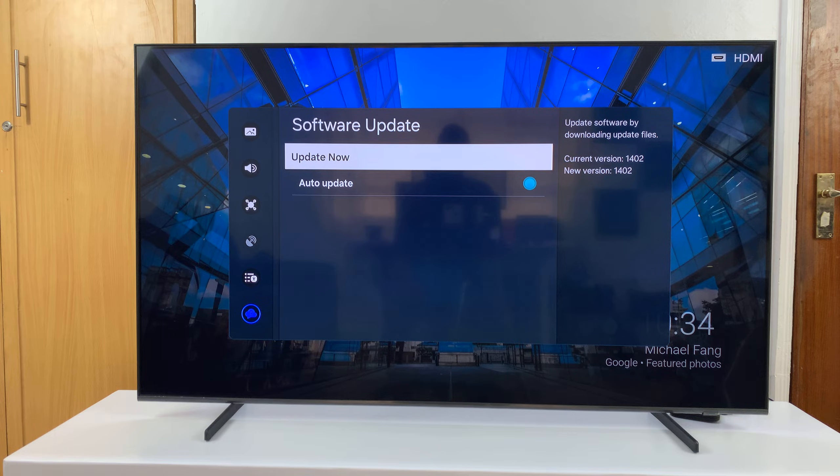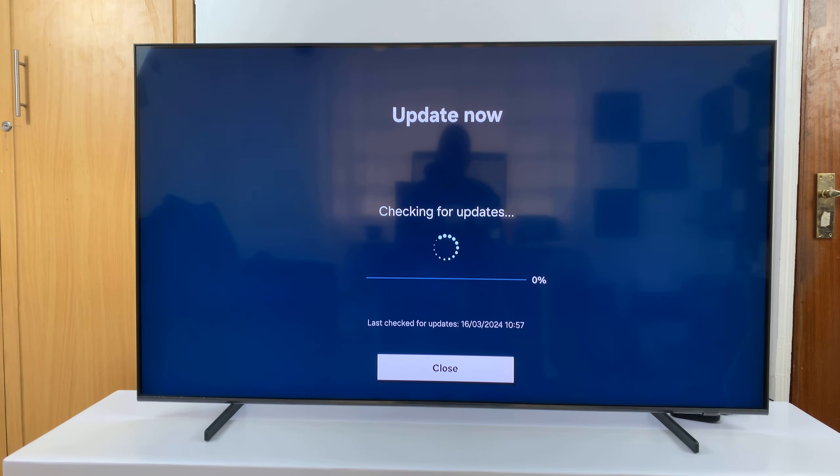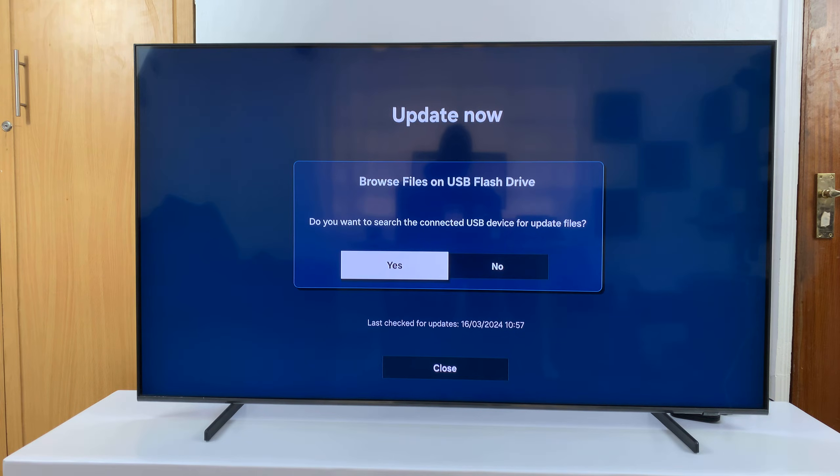Now to update manually, just go ahead and select Update Now. The TV will check for updates.